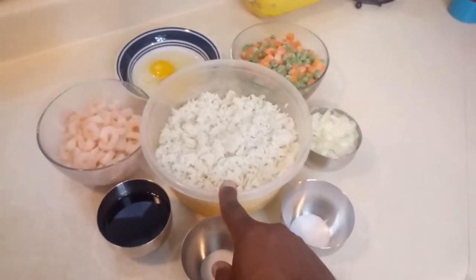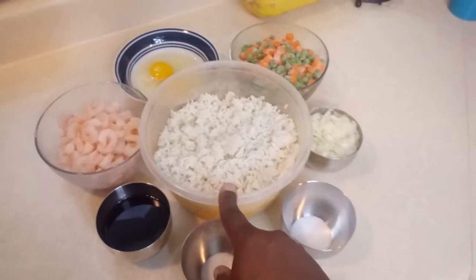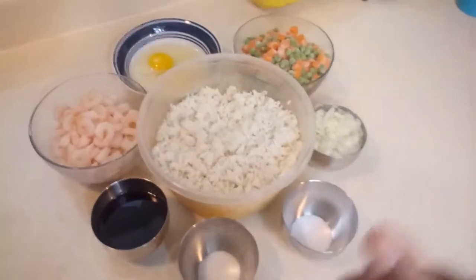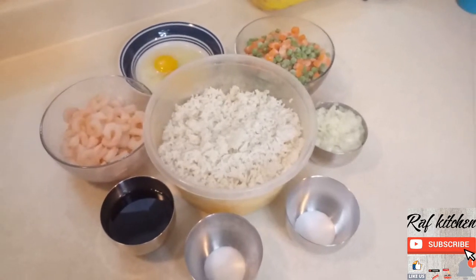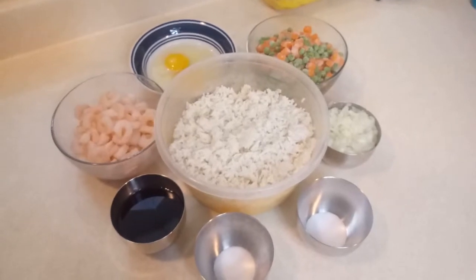And right here we have cold rice. You don't want to make this recipe with warm rice because it won't taste good. Make sure that if you are planning on making stir-fried rice, you cook your rice the night before, put it in the refrigerator so it's ready to go when you start cooking.